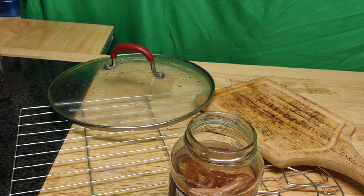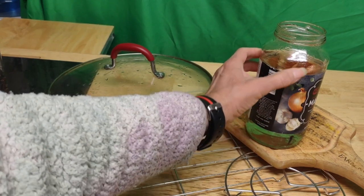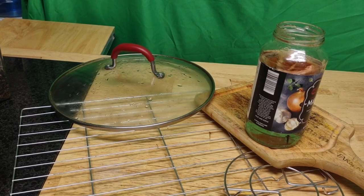When I'm using my shot glasses as weights for my fermentation, like today when I ran out of them, I'll use those little plastic cups. I recycle a lot of things. You can see the onion there matching the onion inside — onion peel, there you go.